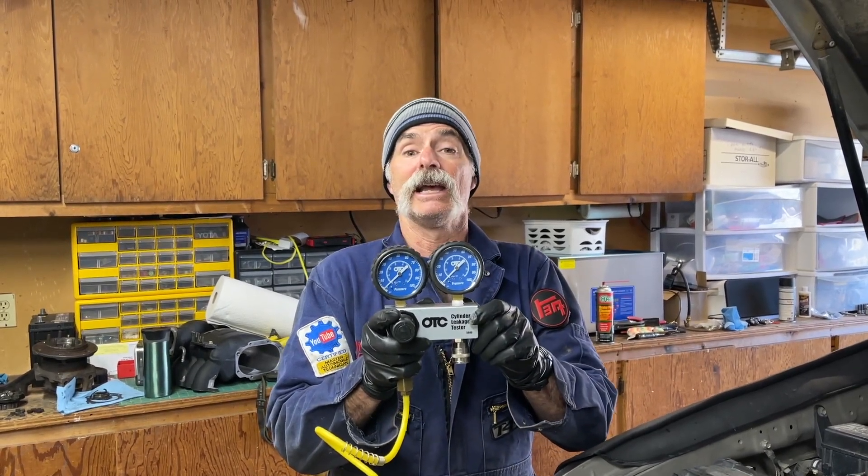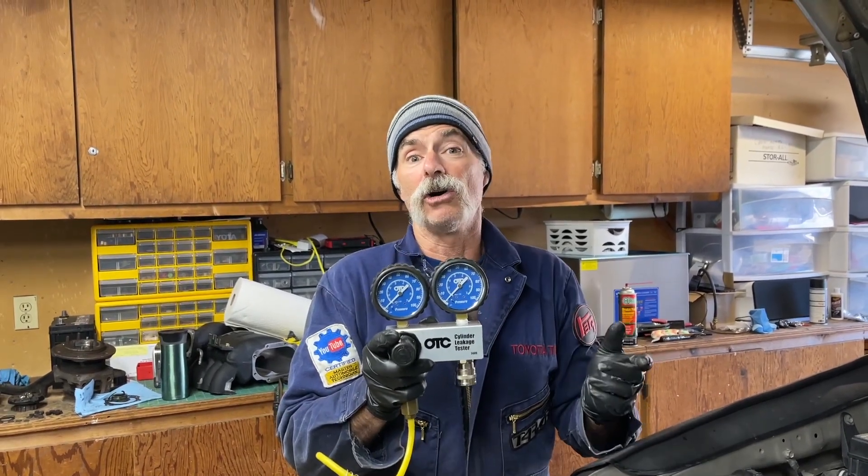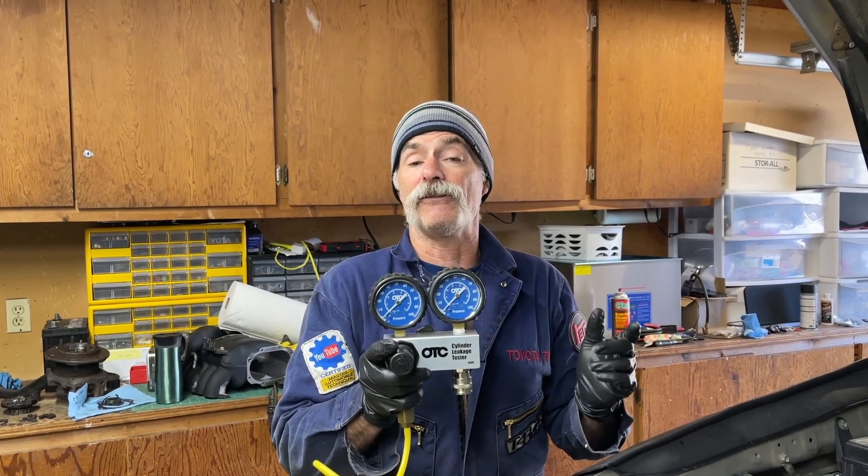For the purposes of this video we're not going to go through all the steps of how to use a leak down tester because we already have a video for that. If you click on the link above you can see us go through the whole process of how to set up each cylinder to pressurize it and figure out the percentage loss. Check out that video if you need instruction on how to set it up.